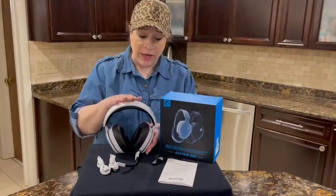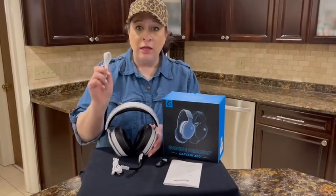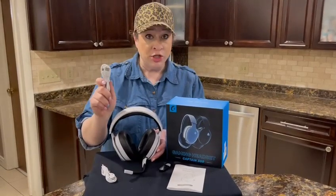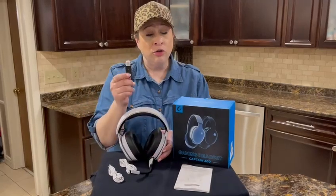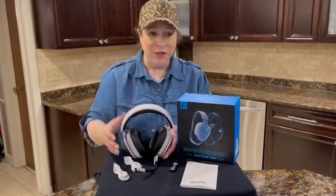There are a couple of different ways that you can go about using these headphones. You can use the audio cable just regularly, you can charge it with the USB charger and then be completely wireless, or you can use the USB transmitter that comes with it. So that's really cool.